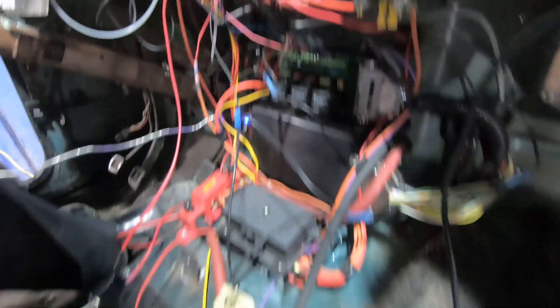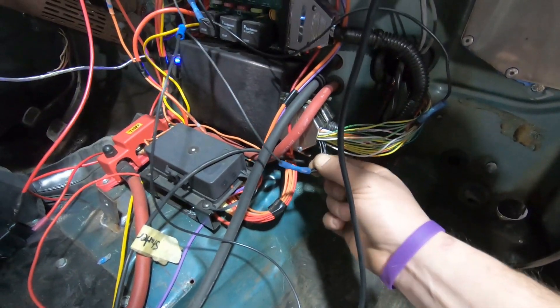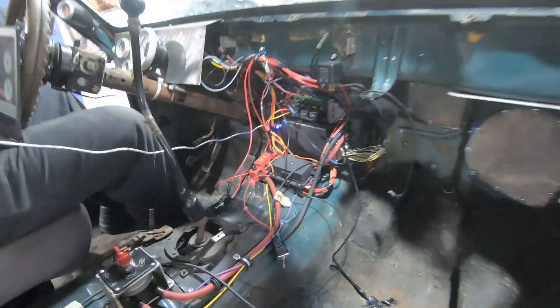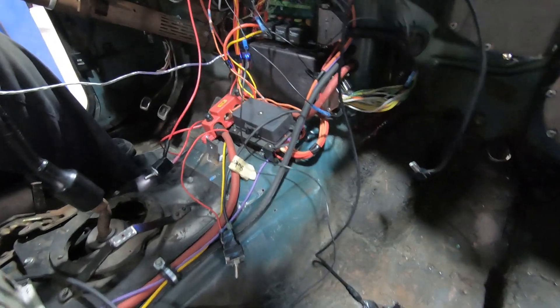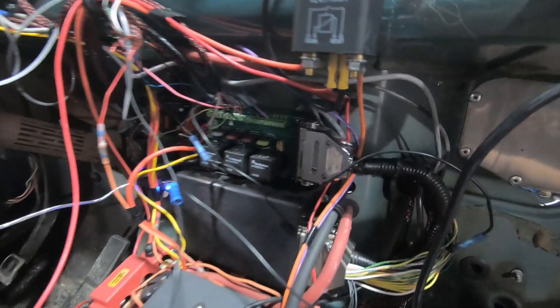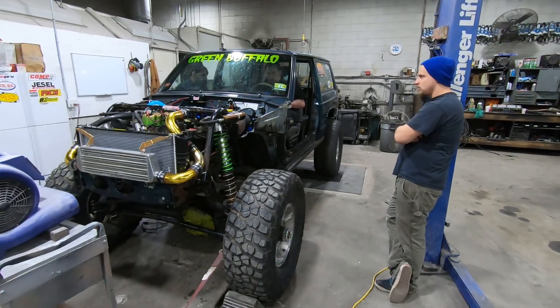We learned about a little ground issue. I had the grounds that were supposed to go to the engine hooked up as signal grounds. So we were getting a bunch of weird readings — that's why the throttle position sensor was bouncing up a little, and that's why our relay block had no ground. Now it has ground and we're ready to make some pulls.